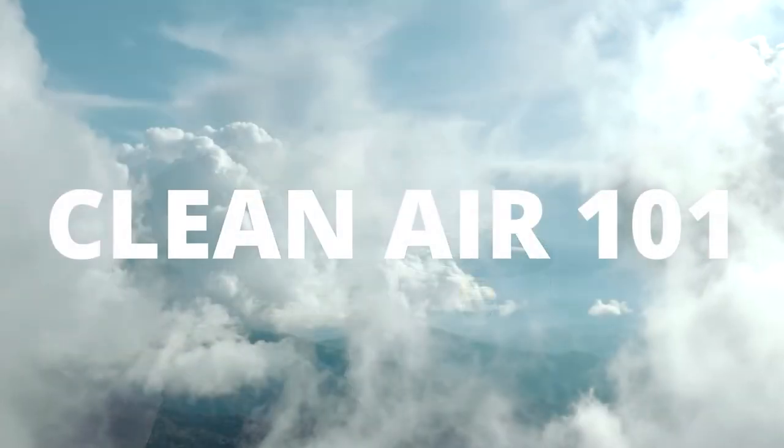Hey everyone! In our last video, we unboxed the Surgically Clean Air Jade Medical Grade Air Purifier. At 416 Dentistry, we invested in the Jade for each operatory to ensure our patients and their families are breathing in clean air during their dental visits.